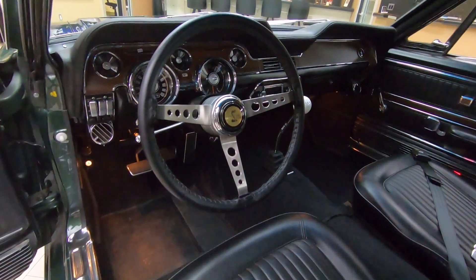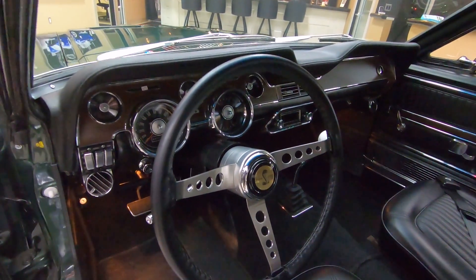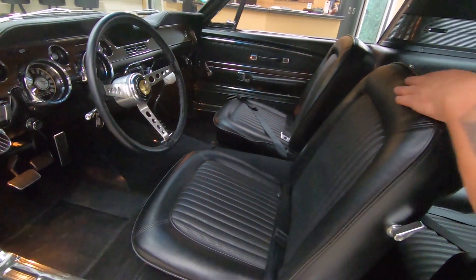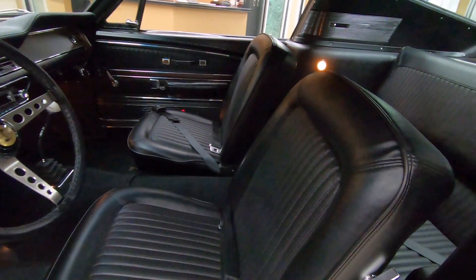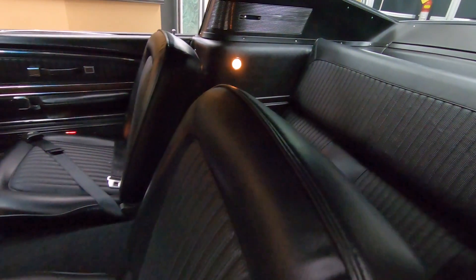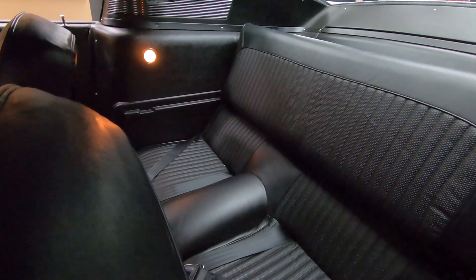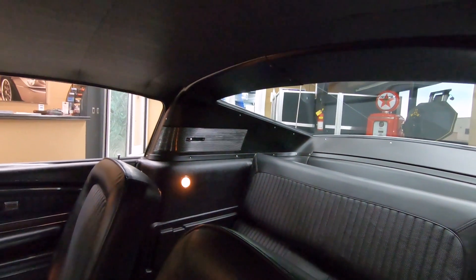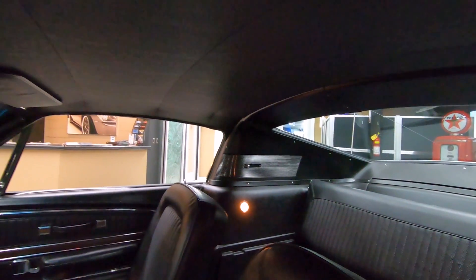Look at that leather wrapped steering wheel there too. That's sweet — looks just like a Shelby style steering wheel, but it's been leather wrapped. Great looking 68 style seats. Fold down back seat, all the trim's back there around that back window. Headliner's nicely stretched.